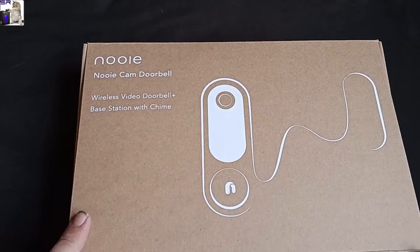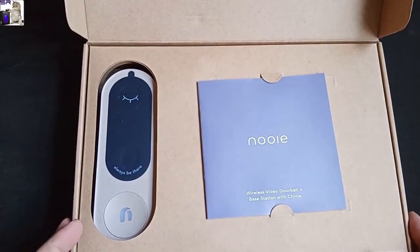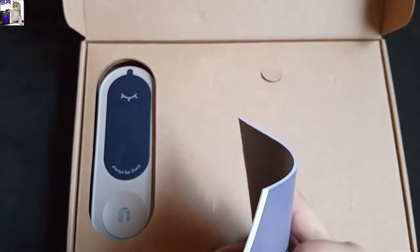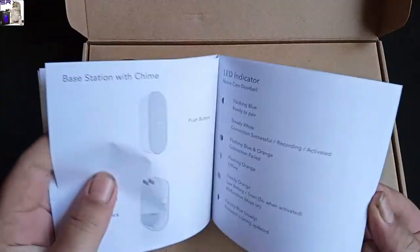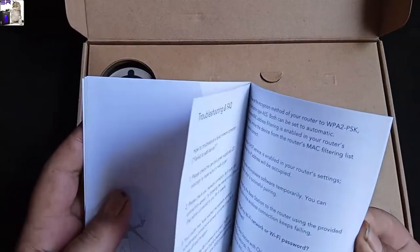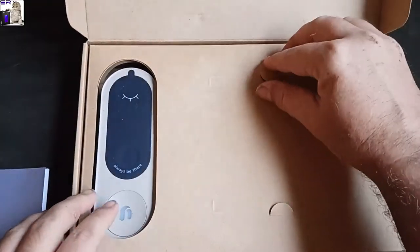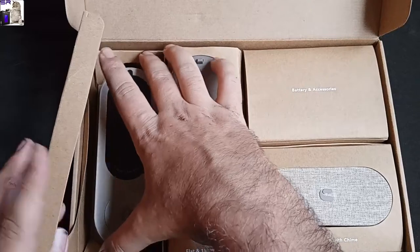I'm not super familiar with it. I checked out the website and it looked like a lot came with it. So far we got some decent boxing — good instructions, should be pretty straightforward to set up. It's really decent boxing, very secure.